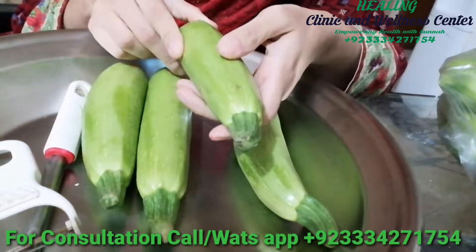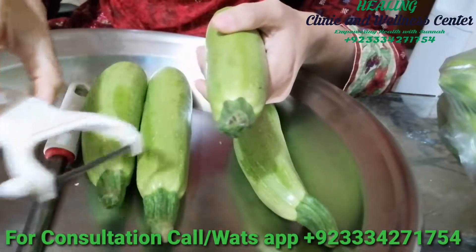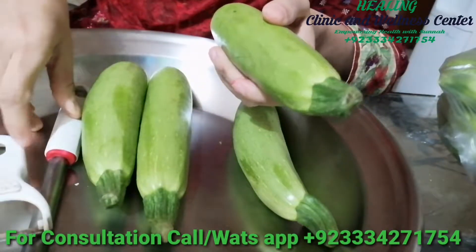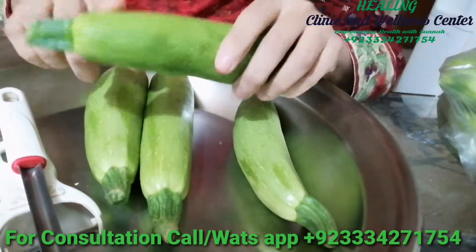These are the zucchinis I selected for my dish today. Along with that, I'll be needing some instruments. This is a peeler, which will be used to peel off the skin of the zucchinis. And this is a corer, which we'll use to stuff inside the zucchini and take out all the seeds and the hard material inside.